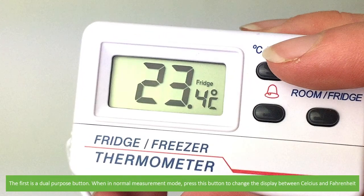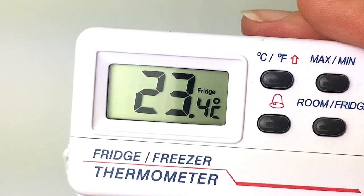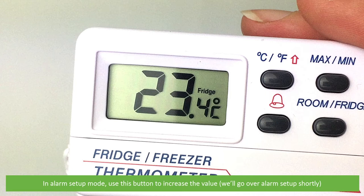The first is a dual purpose button. When in normal measurement mode, press this button to change the display between Celsius and Fahrenheit. In alarm setup mode, use this button to increase the value. We'll go over alarm setup shortly.